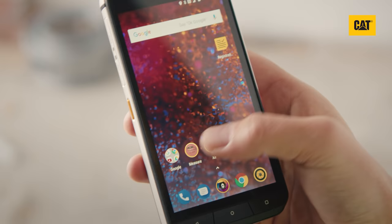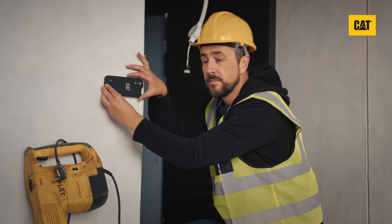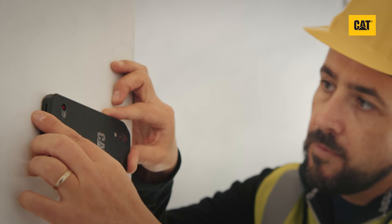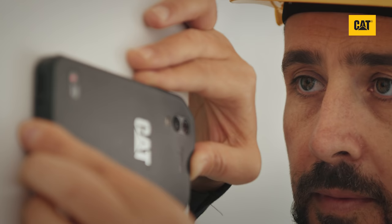Use Measure to get estimates for point-to-point distances and area. It's great for helping you calculate materials and costs for on-the-job estimates. This tool is intended to provide good quality distance estimates, not precise measurements. It uses alignment of the camera and built-in laser to get a distance value.